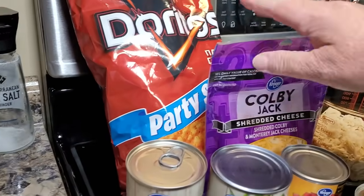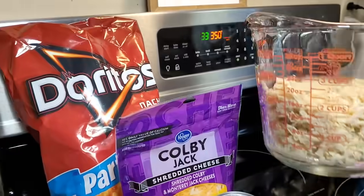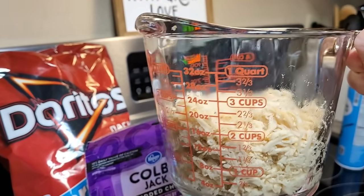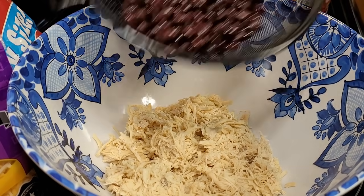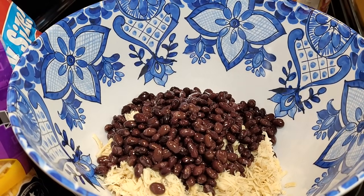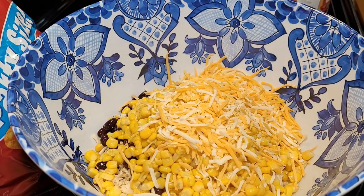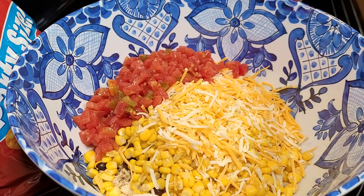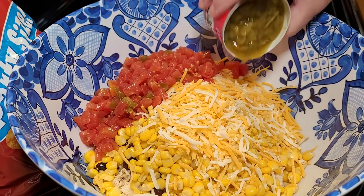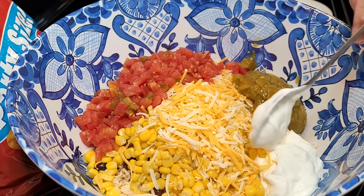Last but not least, tonight I'm finally trying this Dorito chicken casserole. Here's the lineup of ingredients — the main thing is a big party-size bag of Doritos. I had cooked my chicken in the crock pot earlier that day, using about three cups on the high side. Get the biggest bowl you have and start with your shredded chicken, then add a can of black beans rinsed and drained, a can of drained corn, one cup of Colby Monterey Jack cheese (save the other cup for the top), a can of Rotel, some green chilies, a cup of sour cream, and a can of cream of mushroom soup.